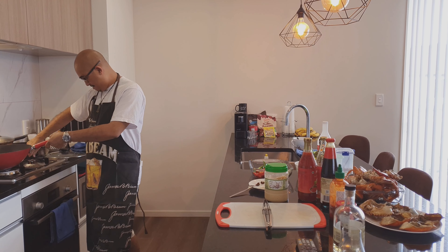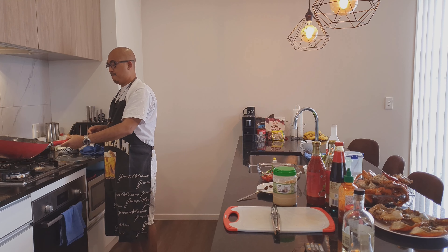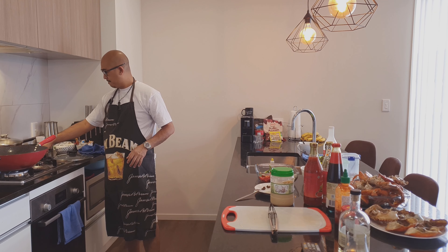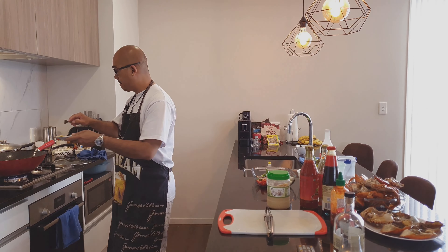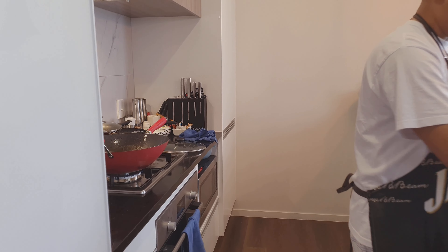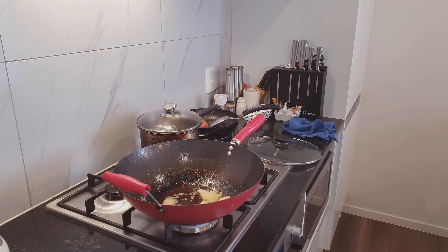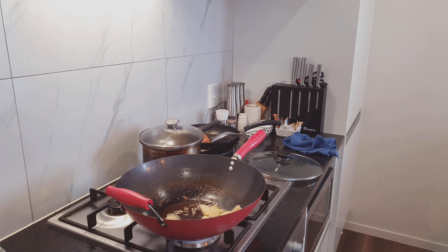Make sure it's burning hot. Now drop the ginger and the crushed garlic — not too much.